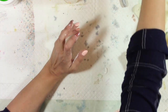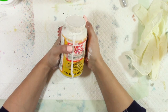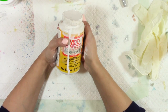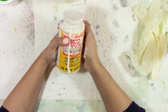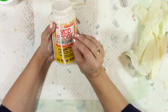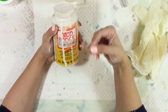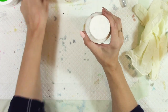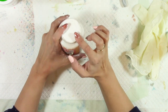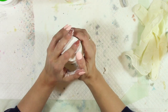Over a year ago I made a gesso with baby powder and talc, and a lot of people wanted different recipes that didn't include talc or baby powder for health reasons. The reason why I did a dollar store gesso using baby powder was because I wanted to start with something very simple. Gesso is quite expensive, so a lot of people make their own, and I started with the basic dollar store ingredients: baby powder, white glue, and white paint.